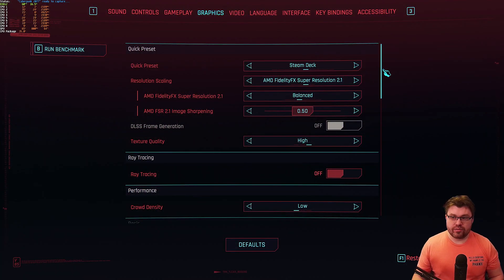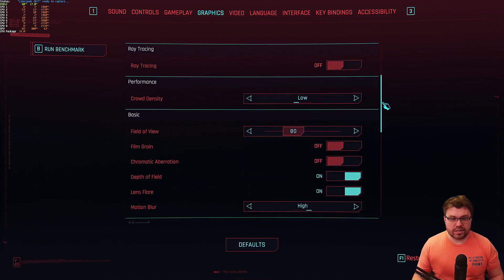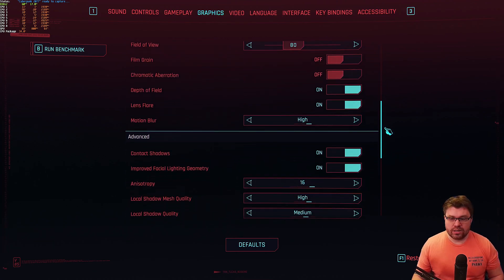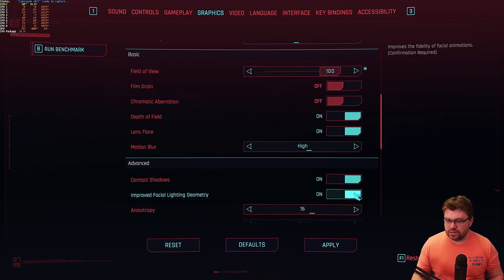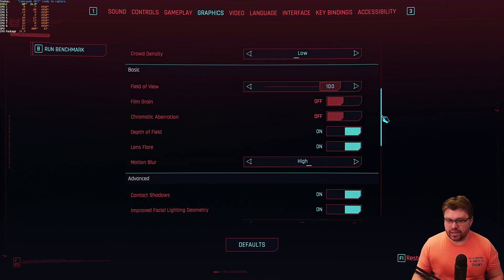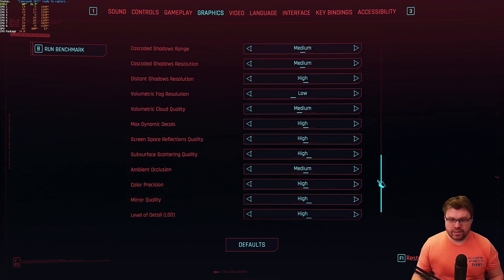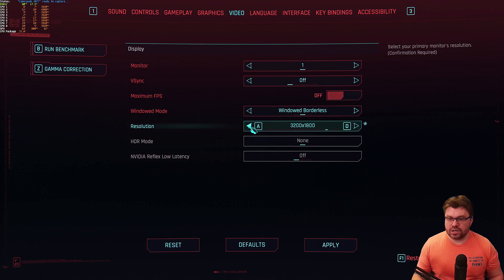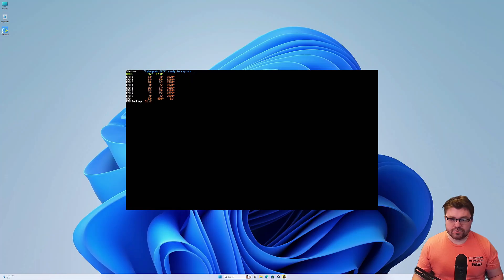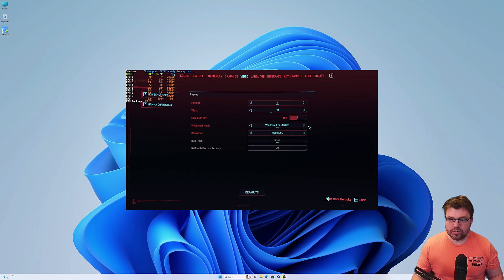For this game I'm using the Steam Deck preset with FSR 2.1 balance setting. Texture quality is set to high, crowd density is low. I'm bumping FOV up to 100 since I prefer that on PC with mouse and keyboard. For video settings, I'm targeting 1080p.